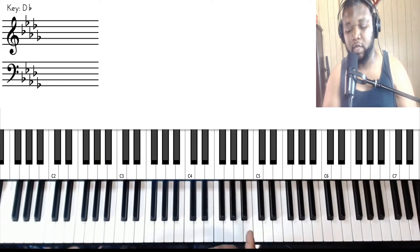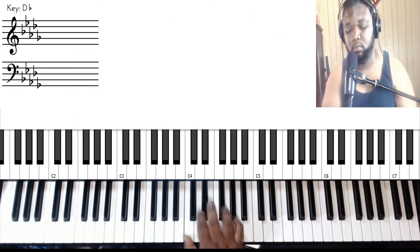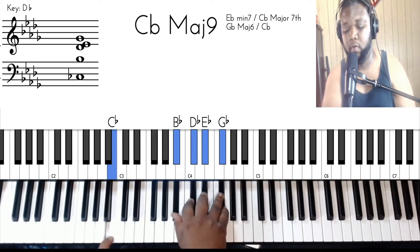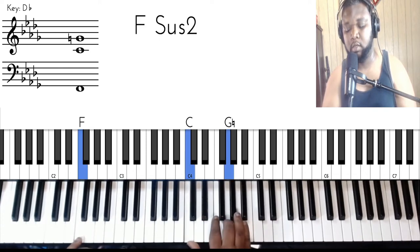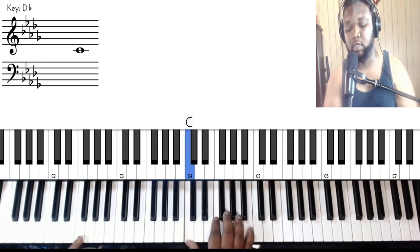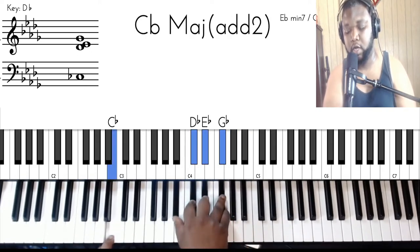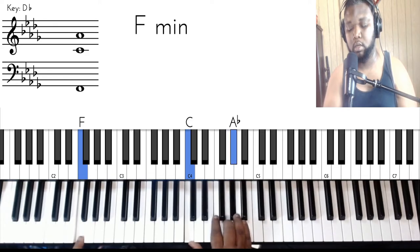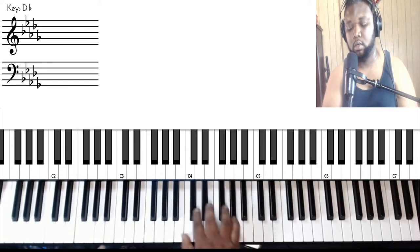So just bear with me. Now we're here. What you can also do — because they go like this, they kind of add more to this melody. So what they're doing is doing that G to A flat before every little lick.